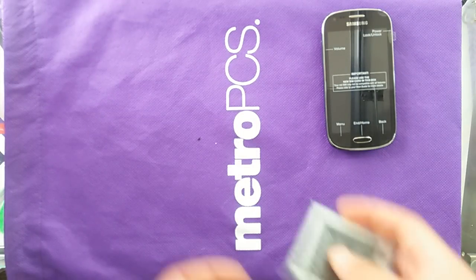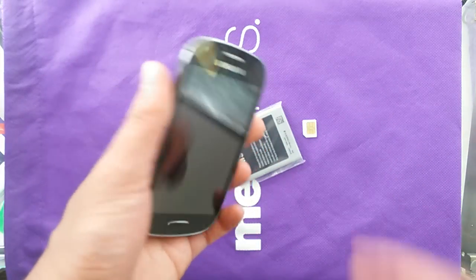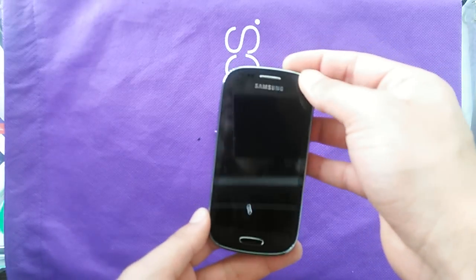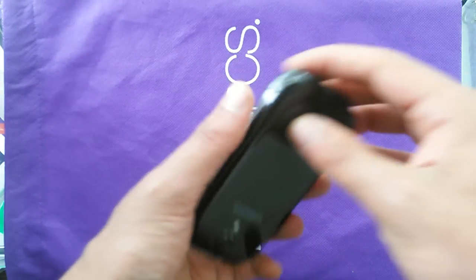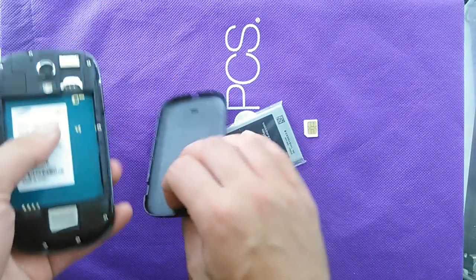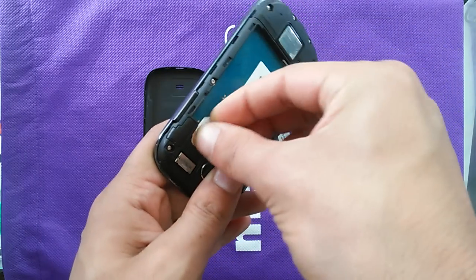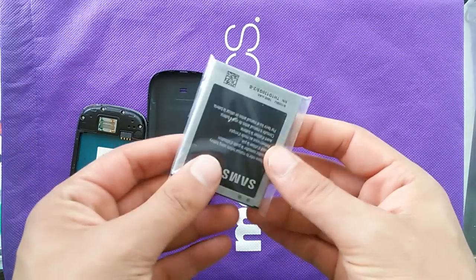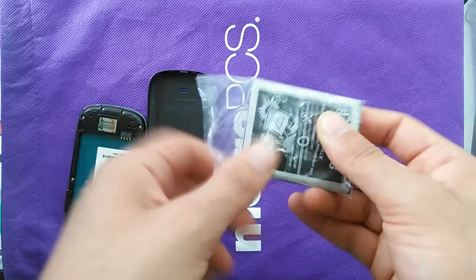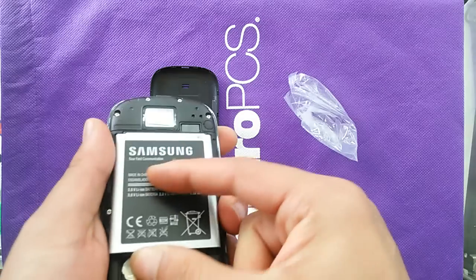There's plastic on the screen — just remove that. We have the home button right here, which is the usual Samsung design. There's also a front camera and light sensor. On the back, there's a way to open the back cover from here. Go ahead and open the back and insert the SIM card. There we go. Now remove the battery plastic.